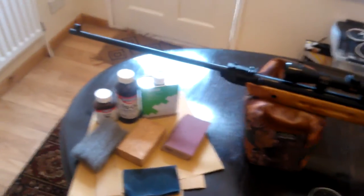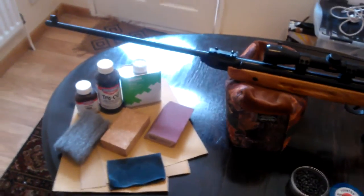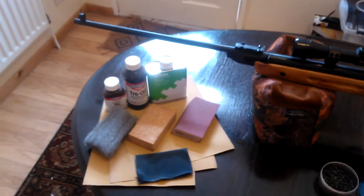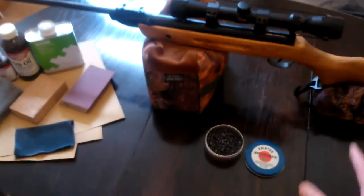A top tip: use the paint stripper, because it will make your life a lot easier. You just smear it on, leave it for about 10 minutes or so, and it just peels off quite easily, and you can sand it off. Once you've done all that, go onto the finer sandpaper and so on until you've got it completely smooth and nice.